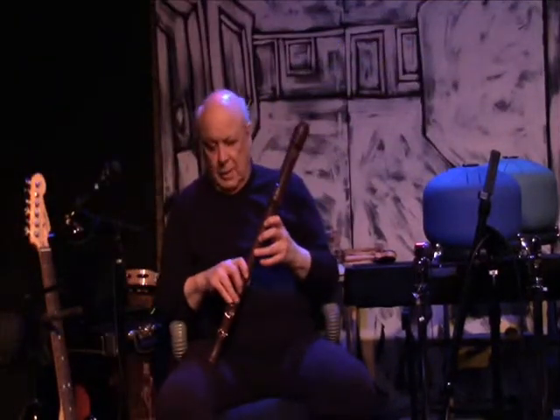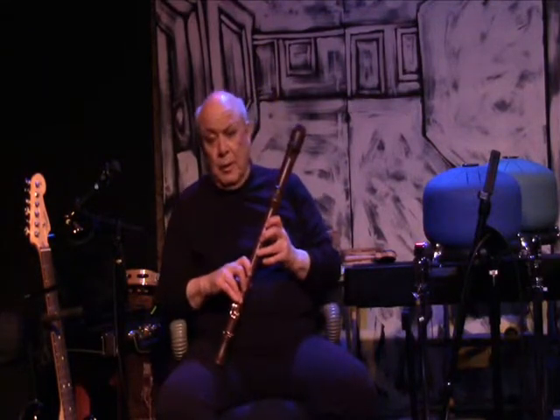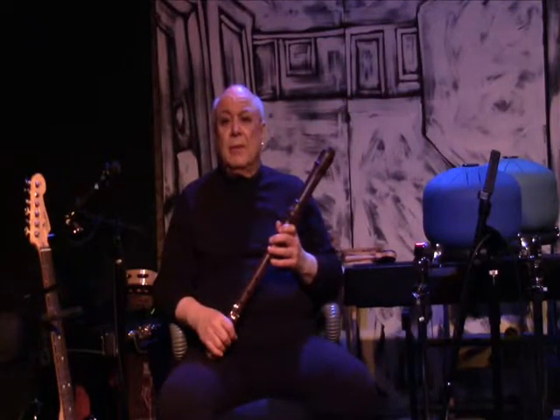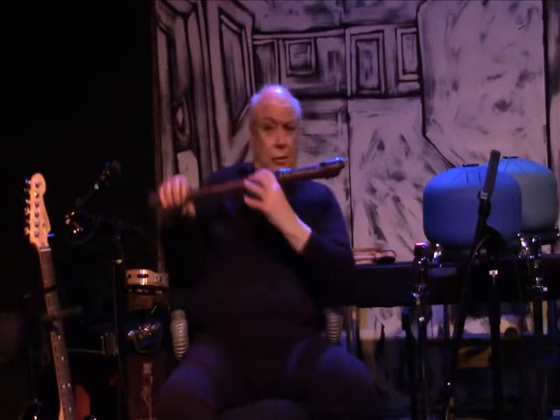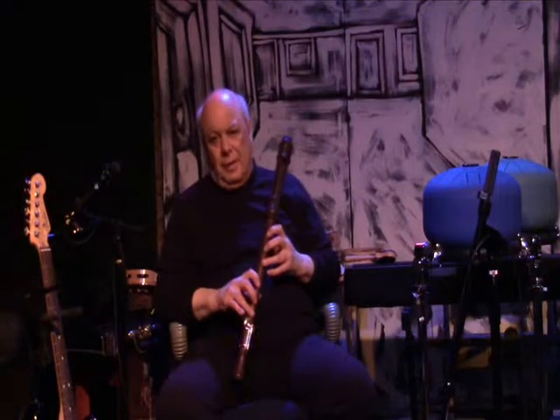Now I will play in the manner of what I call a spirit flute. It could be Native American, it could be a recorder, it could be a straight flute, it could be a transverse flute. It's not the flute — it's how you play it.